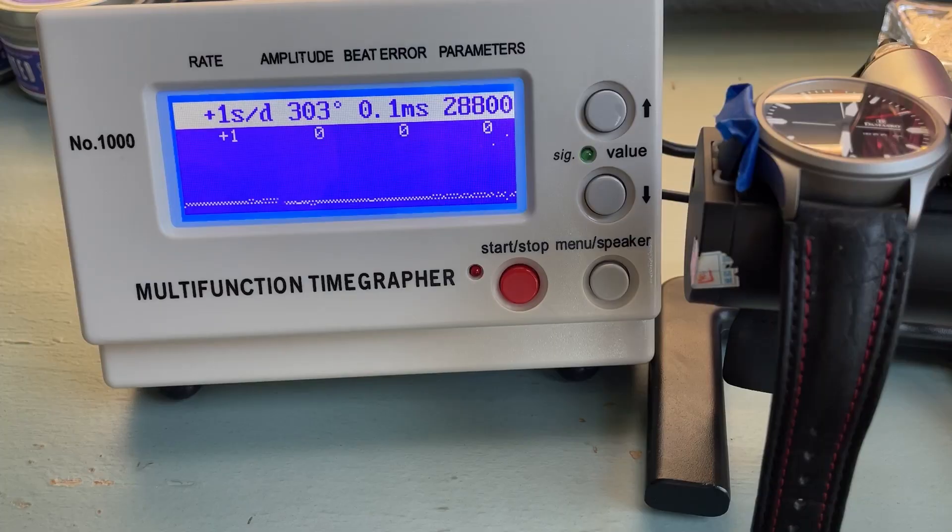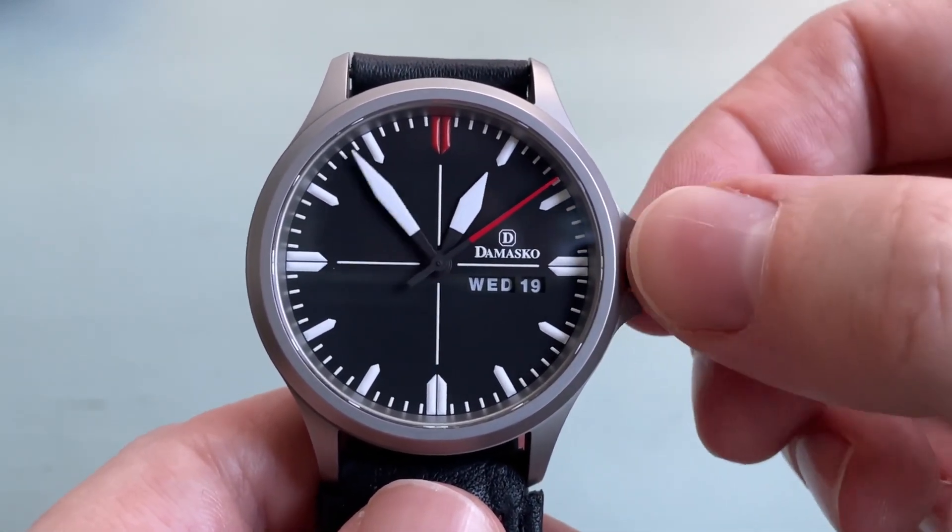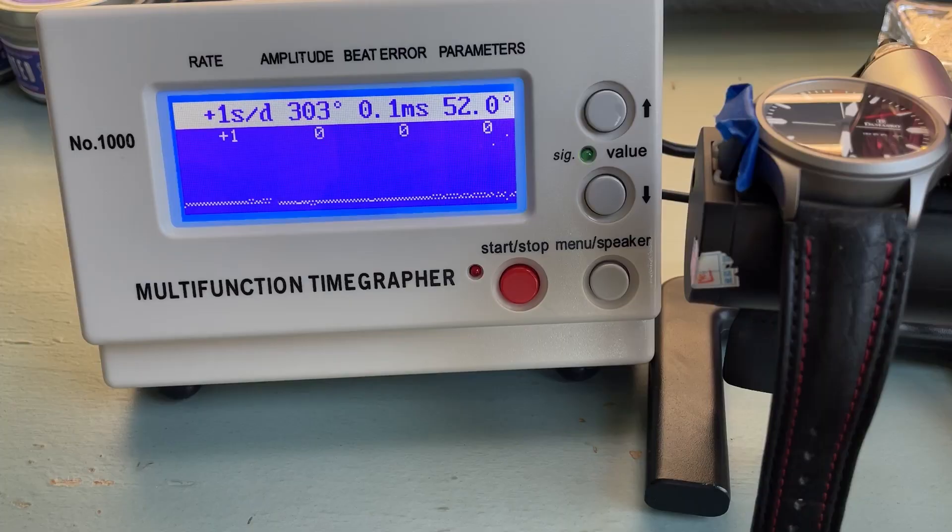This watch is powered by the ETA 2836-2, a hacking, hand-winding, 28,800 vibration per hour movement with a 38-hour power reserve and a stated accuracy depending on the grade. This movement also has both the day and date that change instantaneously at midnight, which is really cool to see, and you can of course quick set them both. On the time graph, this one is keeping amazing time, running between zero and plus one in the dial-up position and between zero and minus one with the crown up.